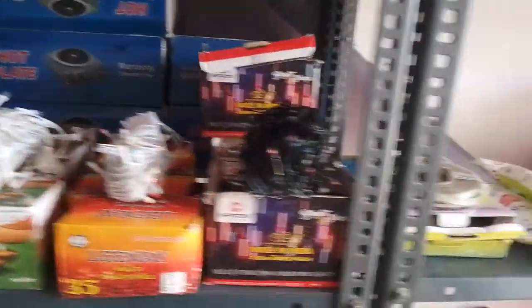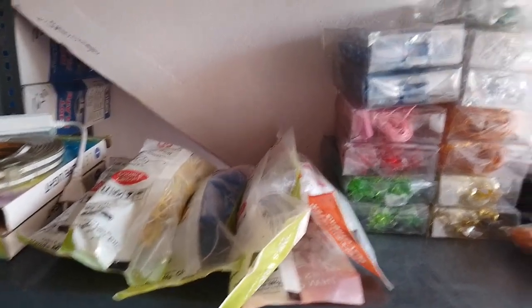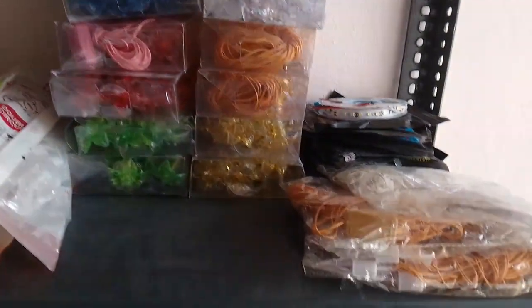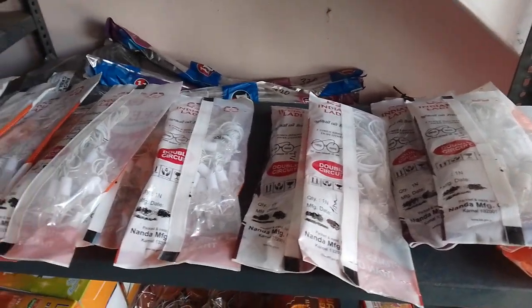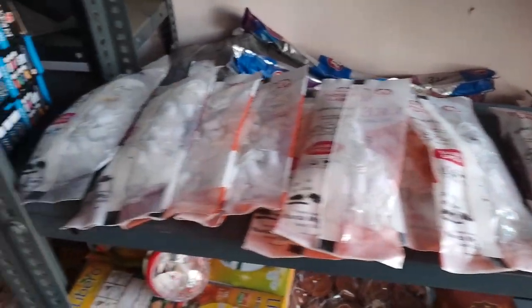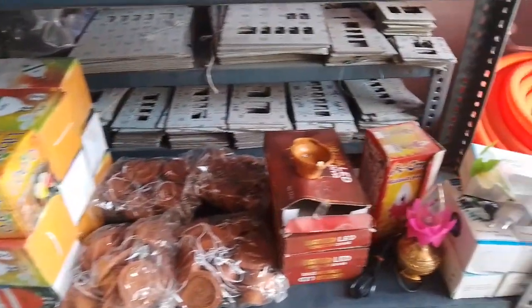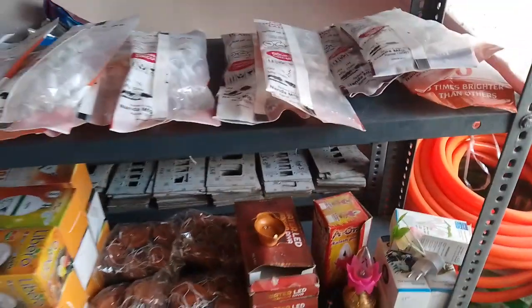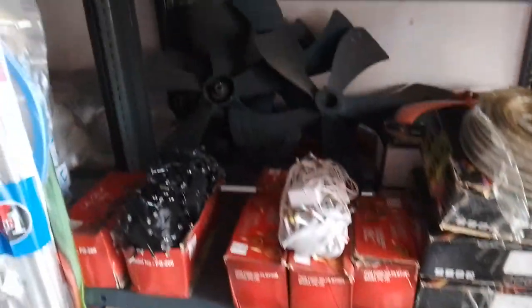This is a good way to get used in the same way. This is also Made in India. There are some Chinese items here, but this one is Made in India.